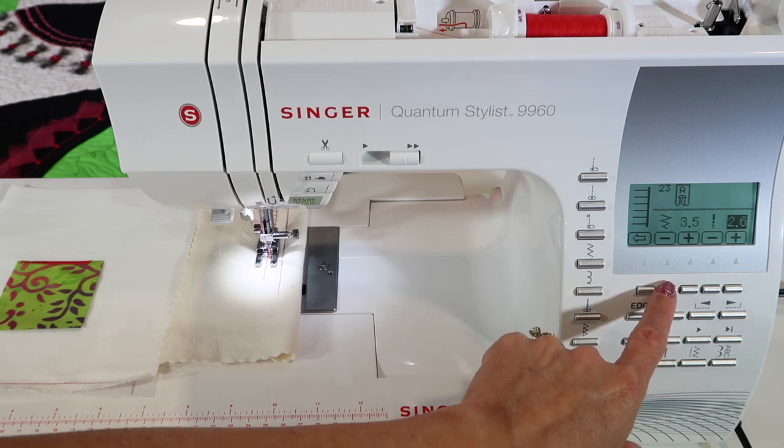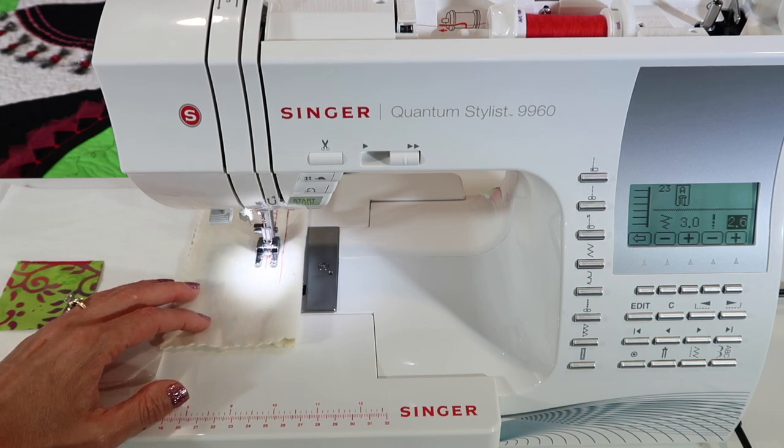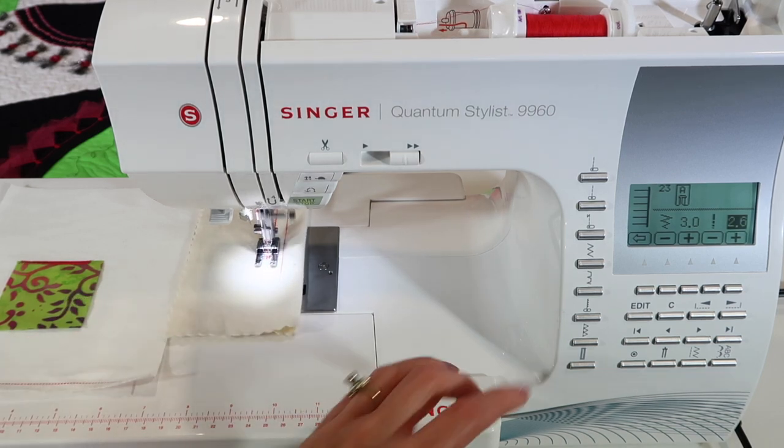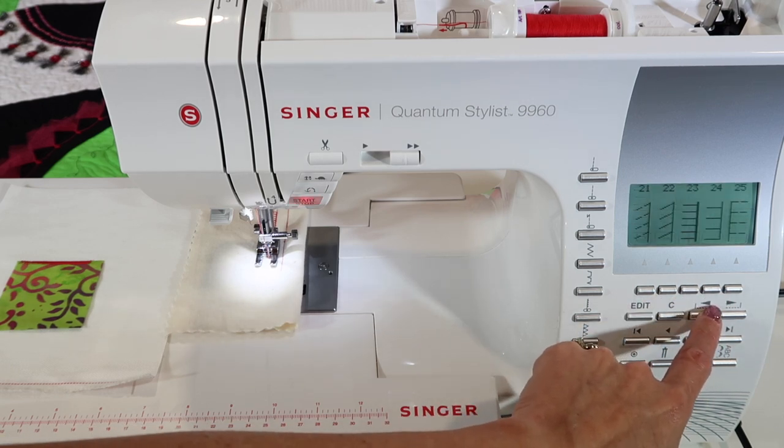My goal is usually whatever the stitch width is, that is the stitch length. If I did three by two and a half, that's better. It does give it that little extra thickness on that side.